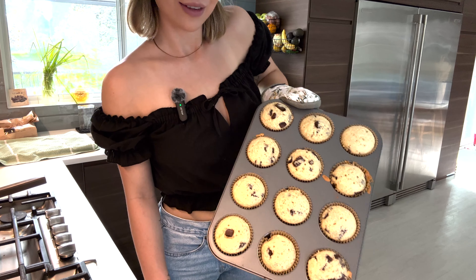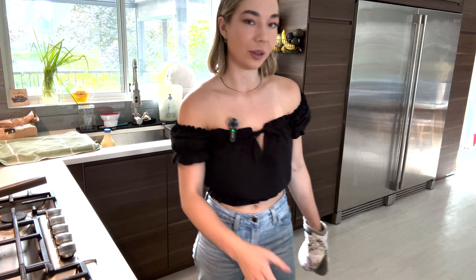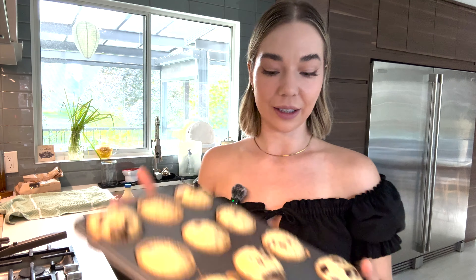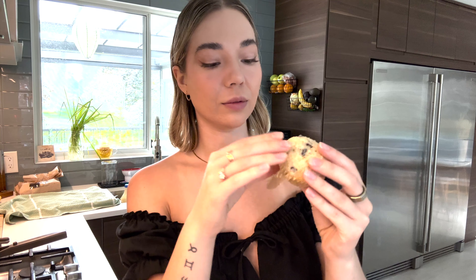Oh, pretty! The larger chocolate chips really changed the cook time. I always use mini, but I only had large left in the house — so that's what we went with. Let me grab this little one here and let it cool for a second, then I'll show you guys how it looks on the inside. I let them cool in the muffin tray, because otherwise you don't want them to collapse. Just let them cool in the muffin tray for about five minutes.